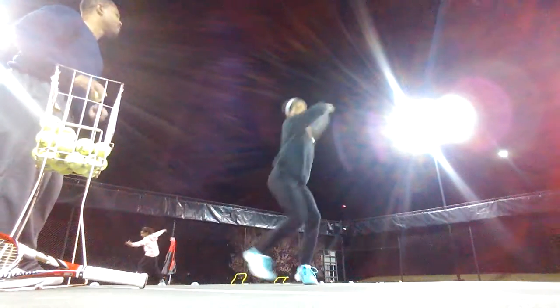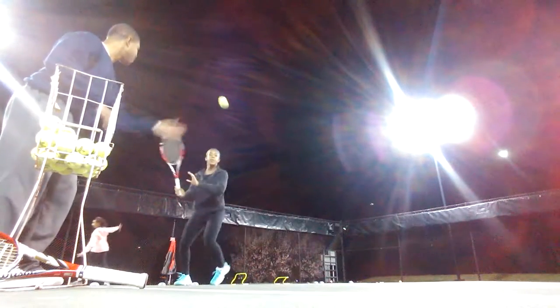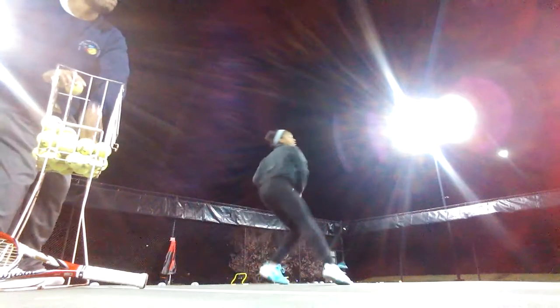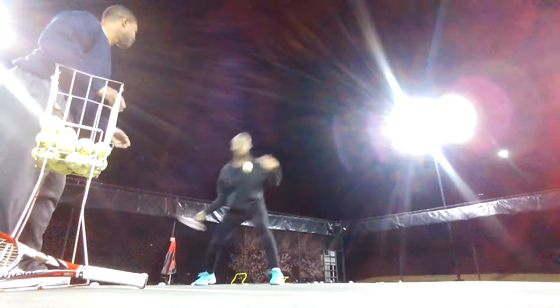Extreme up. Brush up. Nope, that's over your shoulder — that's not what we want. Come on. Get outside of that baseline. That's a drive. That's a drive.